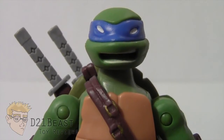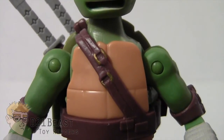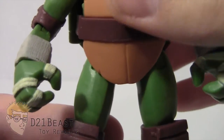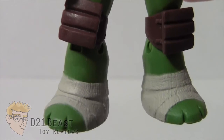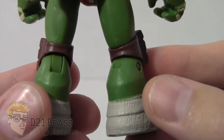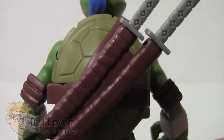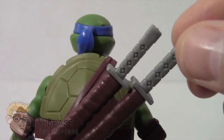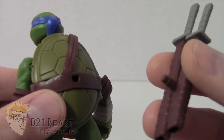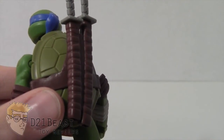Leonardo features a blue bandana, a brown belt across the front of his shell with gold rings — a nice touch. He's got brown elbow pads, white tape on his wrists and fingers, brown knee pads, and white tape on his feet. The paint continues on the back, matching the show's look very well. It's also worth noting that the scabbard on the back of his shell is detachable. I'm not a big fan of this because it doesn't stay on as tightly as it should and tends to fall off while posing, but it is a feature worth noting.